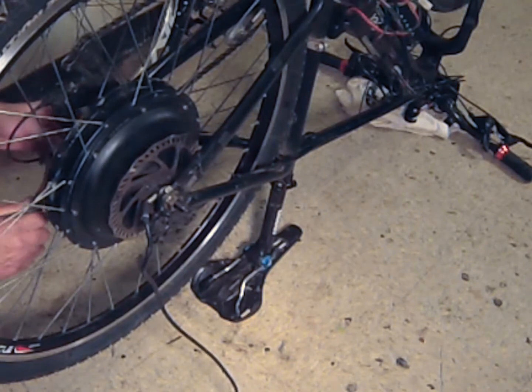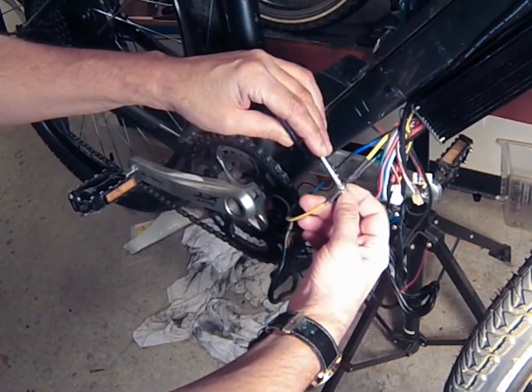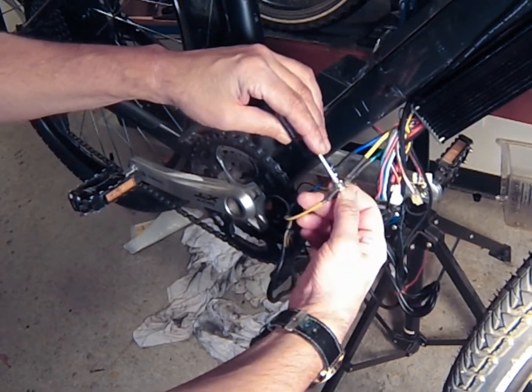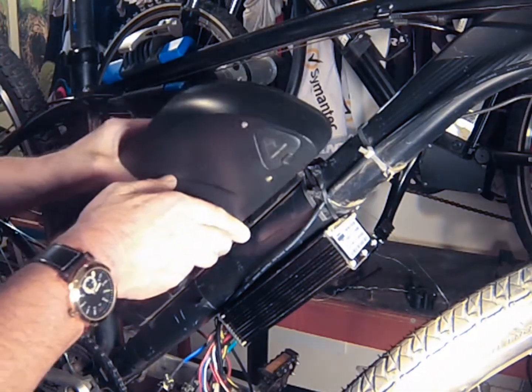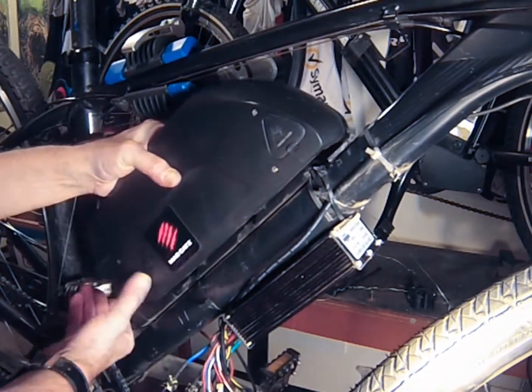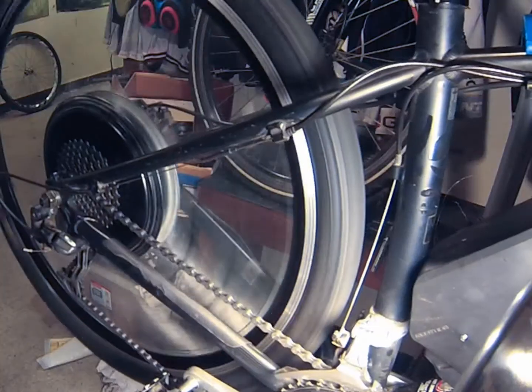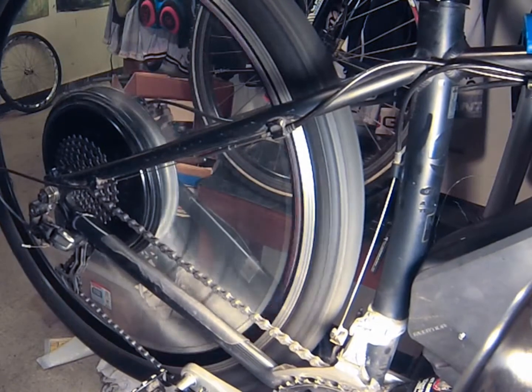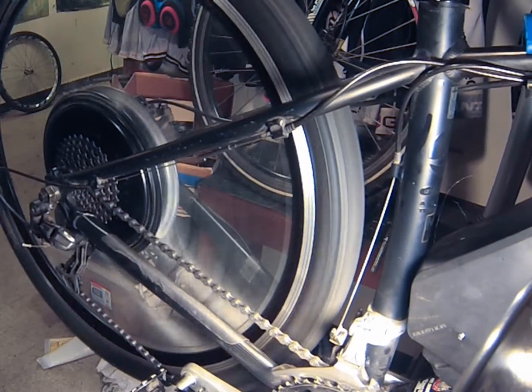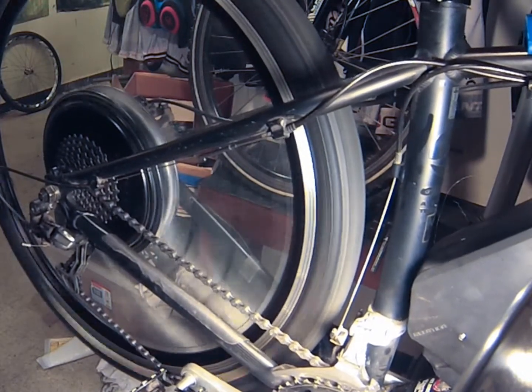Once the wheel is secure and the bolts are tightened, reconnect the motor wires to the controller. Secure the battery and turn it on once you've checked that all of your connections are secure. Throttle the motor to make sure that everything works. Problem solved.